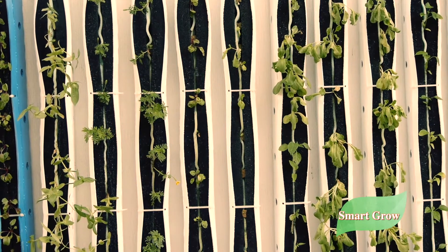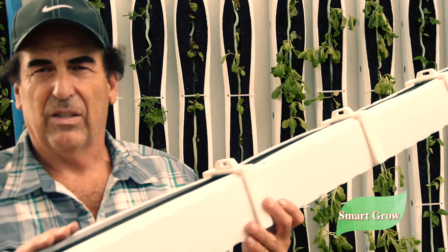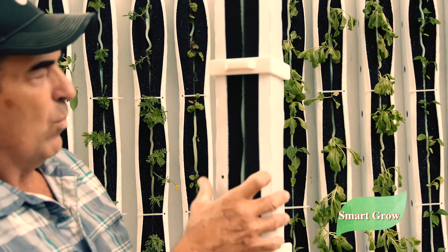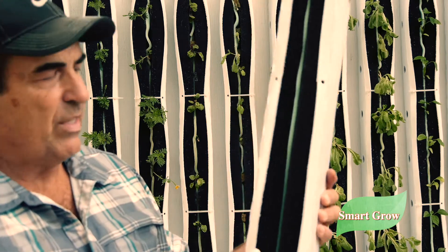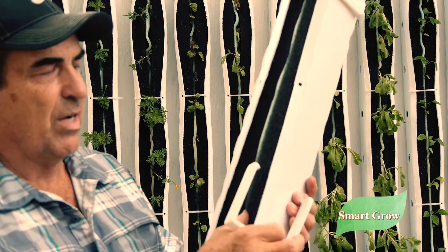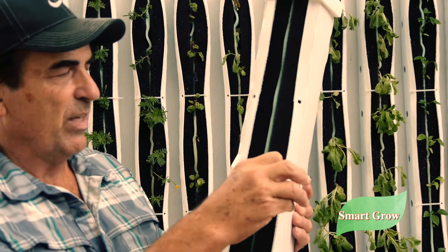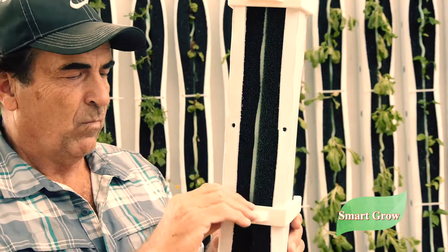Let me show you right now — here is one of my prototype towers. I made these clips that are holding it together. Where I have the zip ties, we're going to have these clips, and they clip on and off real easy. When you're ready to change your plants out, you just pull the clips off, the tower will open up, you take the plants out, put new plants in, and you're on your way.